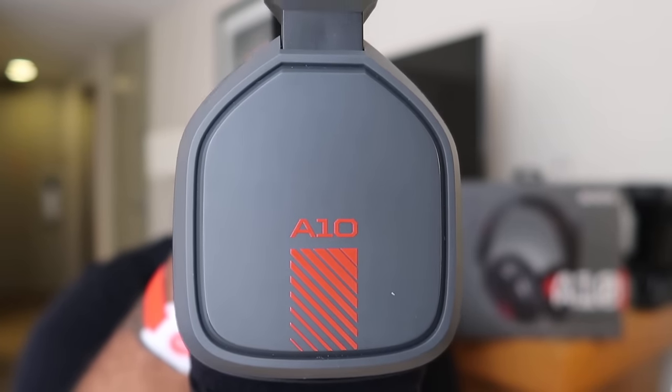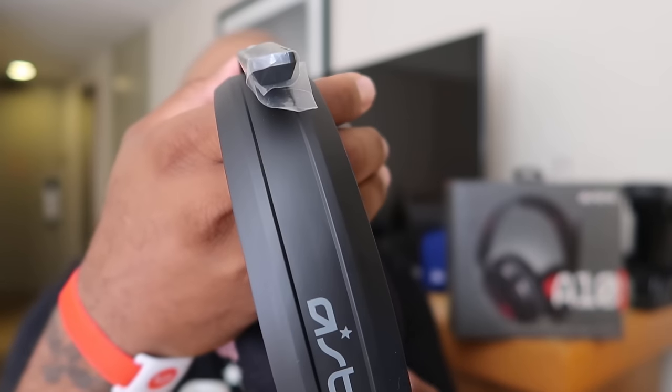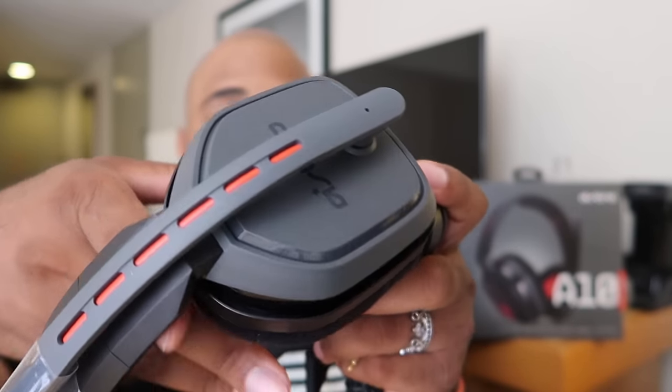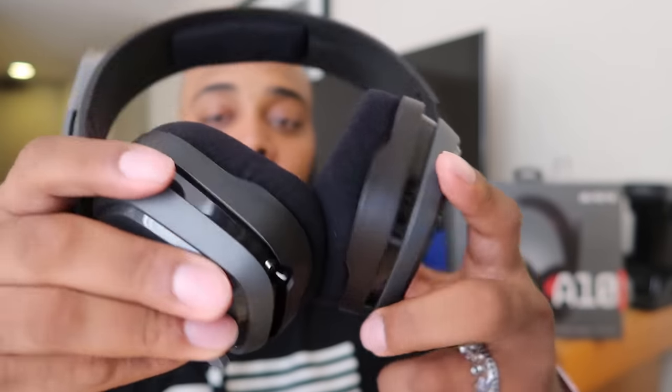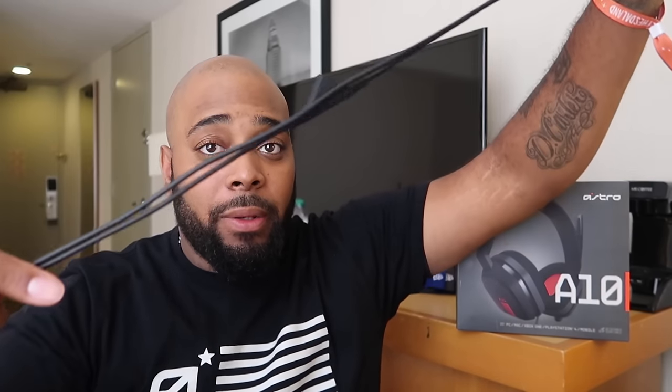What you're currently looking at is the A10 headset. It's a pretty durable headset for $59.99. It comes with a 3.5mm jack and a mute mic — it doesn't work off volume unless you have the 3.5mm cable plugged in. If you want to mute your mic, all you've got to do is put the boom arm up, just like any other Astro headset. The cord is really long — like, I can't even straighten it out and my wingspan is crazy.